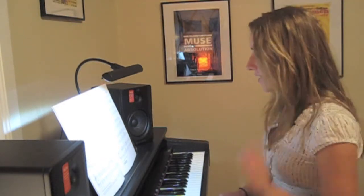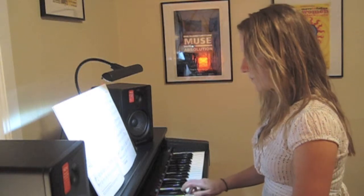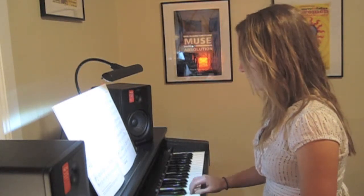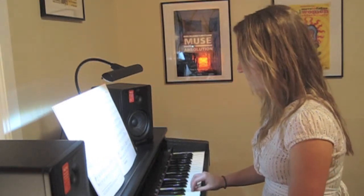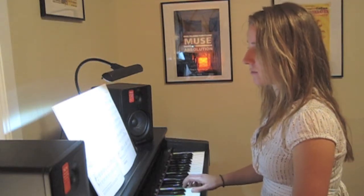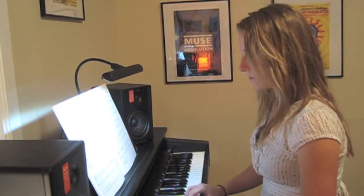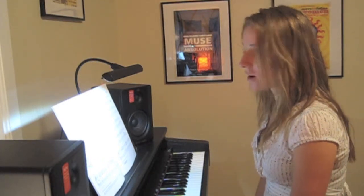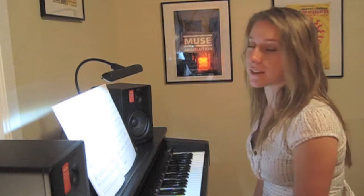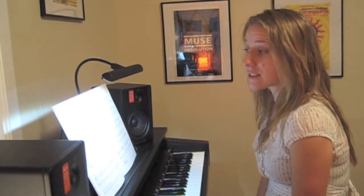I'll just play it for you as if I had learned my notes. All right, so as you can see I learned my notes, I did my homework, it sounds nice — but I'm going to get bored of it pretty quickly.